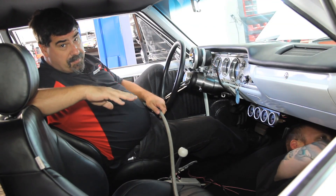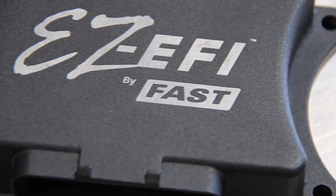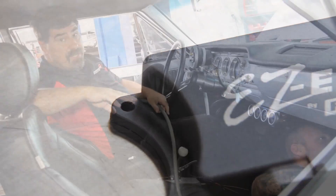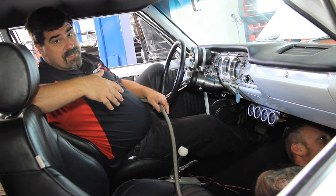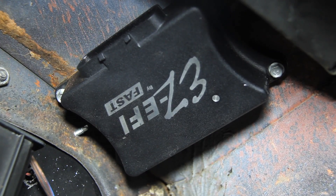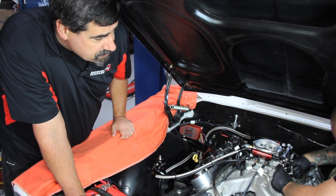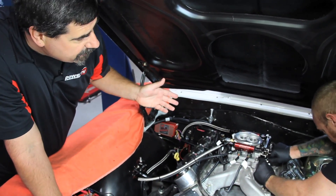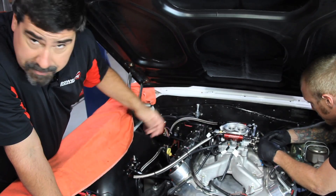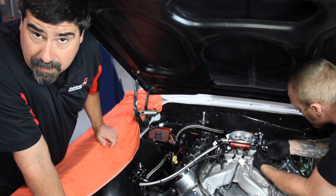Sean's under the dash mounting up the ECU — I'm helping. Because the ECU's body is ruggedized, you can put it on the other side of the firewall inside the engine compartment, as long as it's not exposed to too much heat or too much moisture. We're putting it in here for the sake of convenience. Back under the hood, Sean is hooking up all the throttle cable connections. This is set up to work just exactly like a carburetor — all the linkages are the same, the return spring is the same, and we've even got an electronic kick down for our automatic transmission. It's exactly the same as it was with the carburetor, so it's an easy swap.